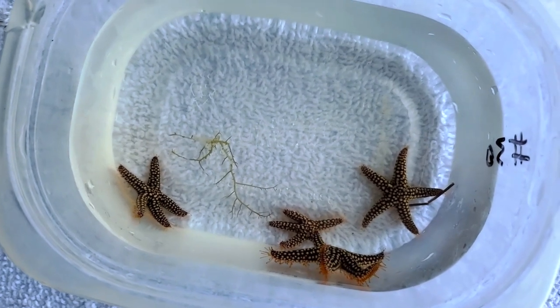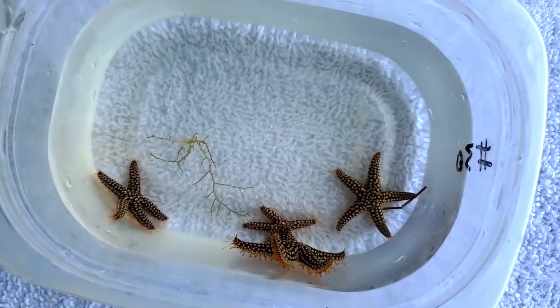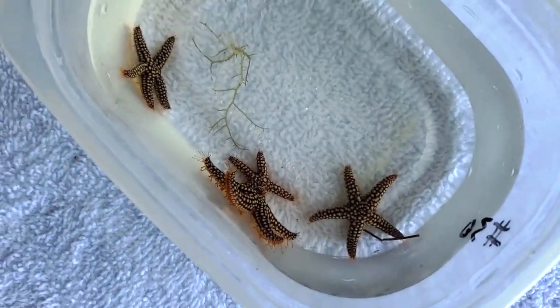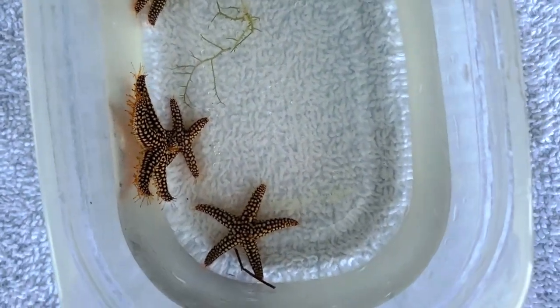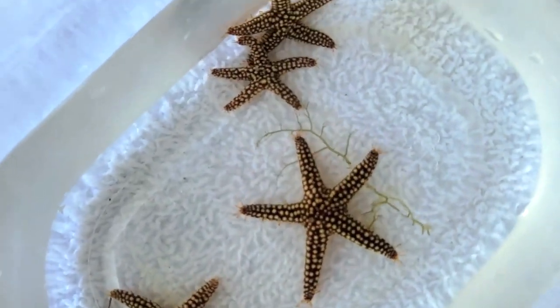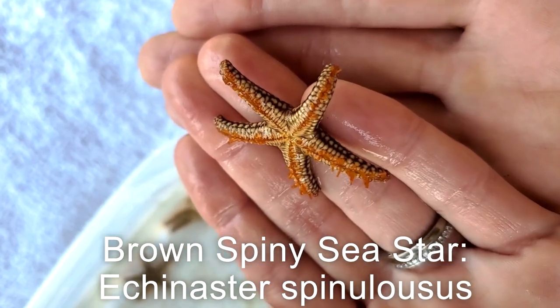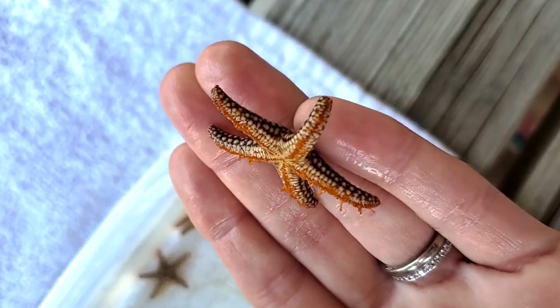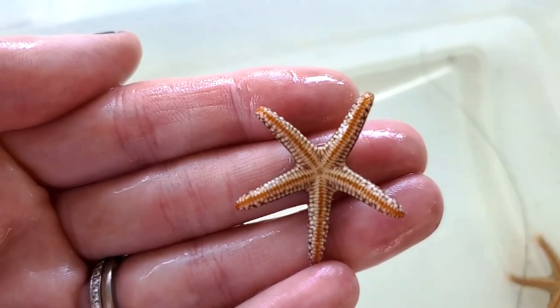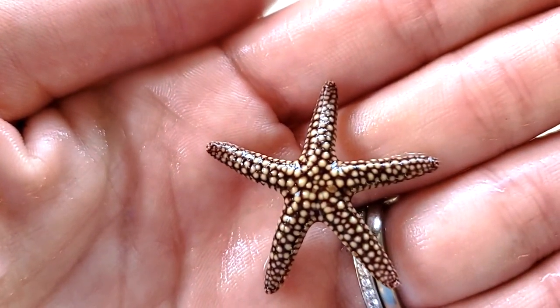The next organisms belong in the phylum Echinodermata. The word Echinodermata means spiny-skinned animal — echino meaning spiny, and derm referring to skin. In this phylum we have organisms including sea stars, brittle stars, sand dollars, and sea urchins. All of these organisms have spiny skin and tube feet. Tube feet are like suction cups arranged in grooves along the sea star's arms, used to pass food to the mouth located in the center of the sea star's main body, and can also be used to attach to surfaces.